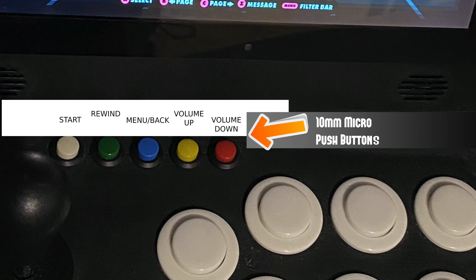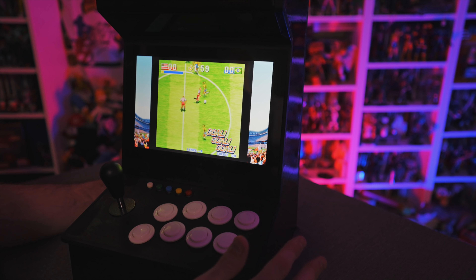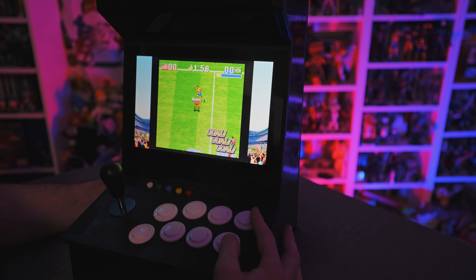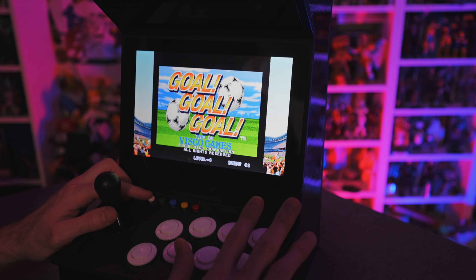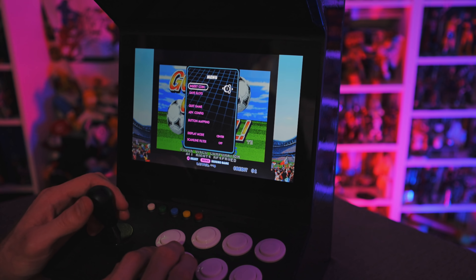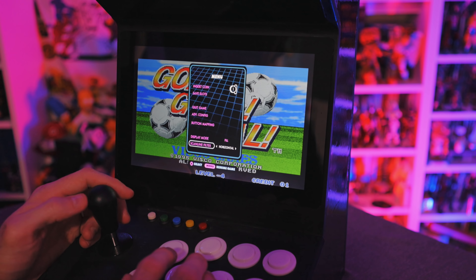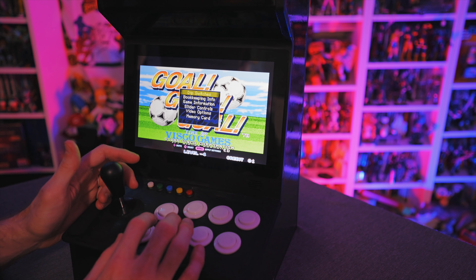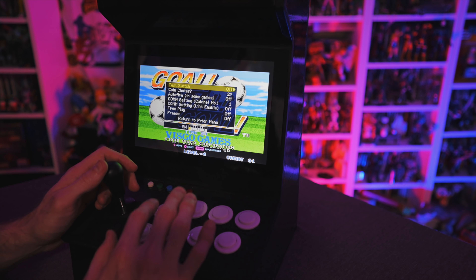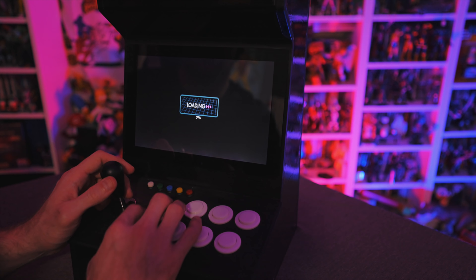I can use my joystick to navigate or use my buttons to go through pages and pick a game — doesn't really matter. Once the game starts, I've got various ways to manipulate things. Up here I've got my buttons: start, coin, rewind, menu, and volume up and down. Since I set this up for eight buttons and they don't support eight buttons, I've used the extra buttons for coin, and if they ever release a firmware update supporting eight-button configurations, I'll rewire those accordingly. Right now I can use the coin buttons and go to my menu.